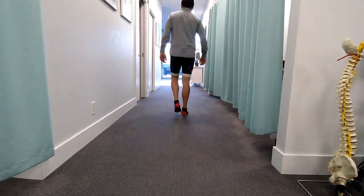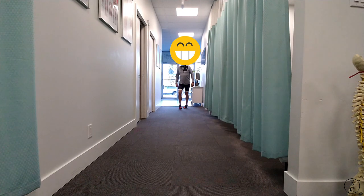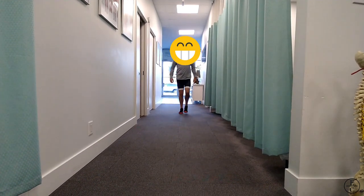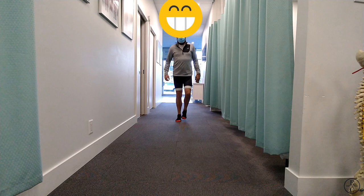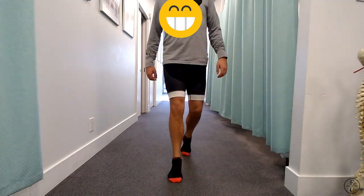Upon initial assessment, we learned that this cyclist had a progressive neurological condition that affected his lower limbs. He's a champ for keeping active and staying healthy on his bike. We can see his unique gait pattern here, but the main thing about his body that will affect his bike fit the most is his stiff and weak ankles. We'll go into this further later on.